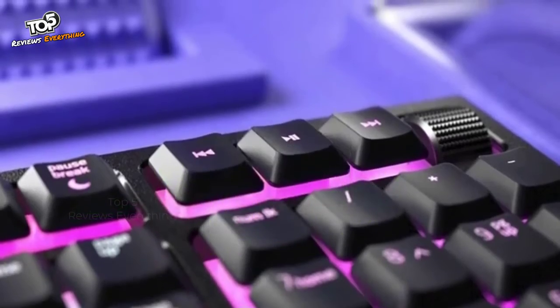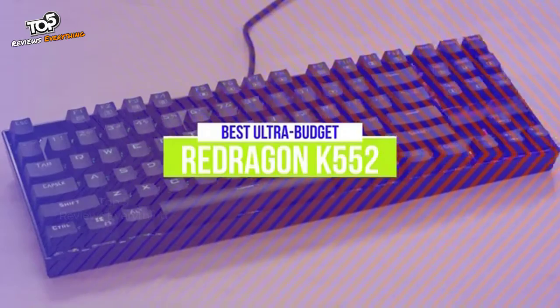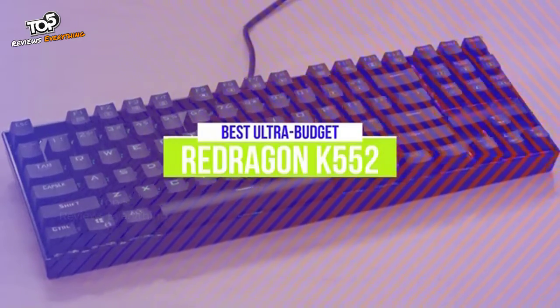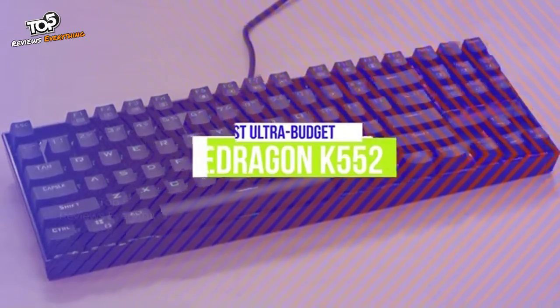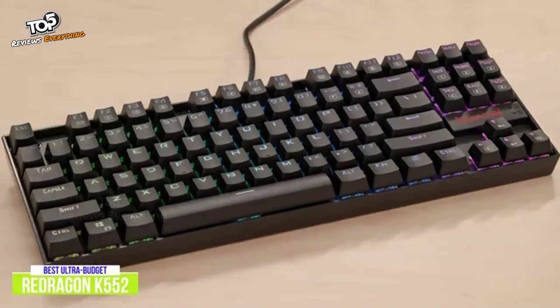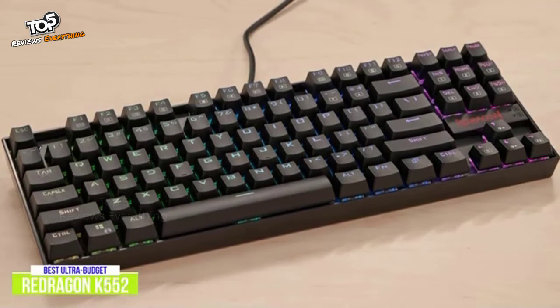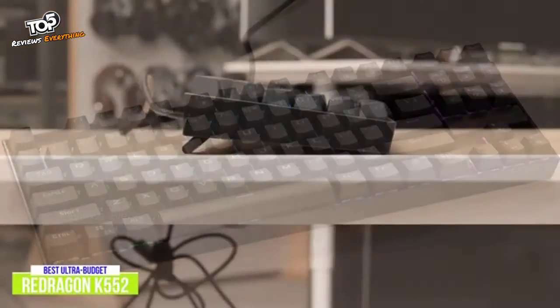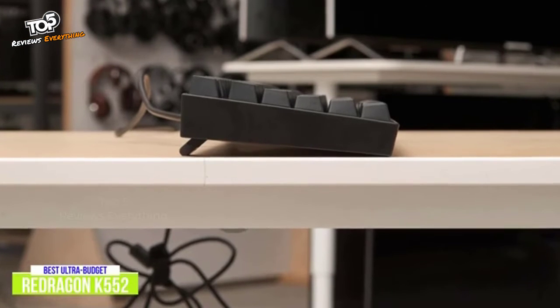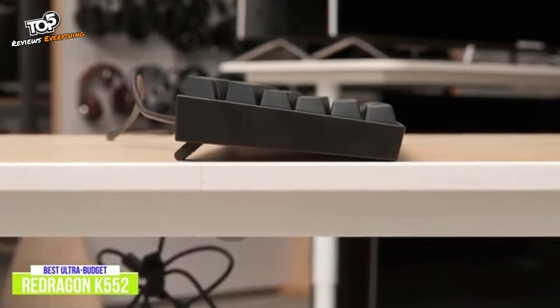Let's get started with the video. The fifth product on our list is the Redragon K552. This is our best ultra-budget mechanical keyboard. Cheap and reliable don't usually go hand-in-hand, but the Redragon K552 breaks that stereotype, giving you one of the best ultra-budget mechanical keyboards on the market for about $35. It's built like a tank, designed with gamers in mind, and includes RGB lighting, anti-ghosting, and more in a compact 10-keyless keyboard.